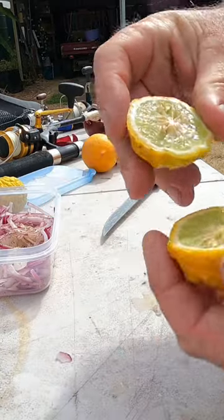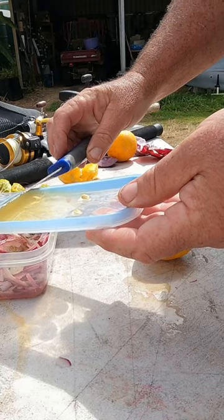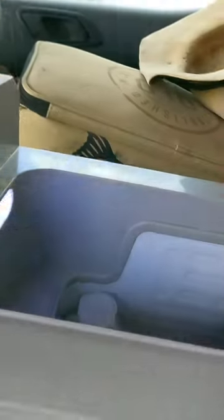Check out those limes — that's a kaffir lime, and these two lemons. Put that in the fridge for 20 minutes or so.